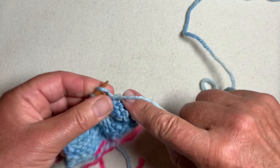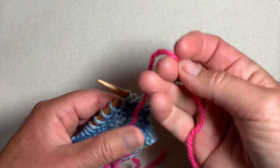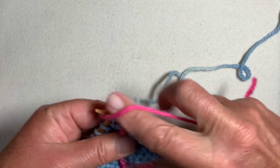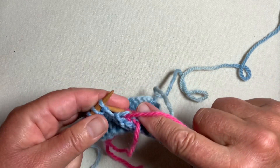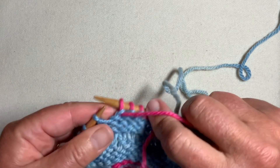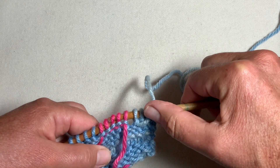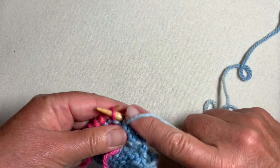In this case I'm on a wrong side row, so I'm going to take another piece of yarn and work a matching buttonhole for the second side of the band. Slip the stitches back to the left needle and proceed over the top.